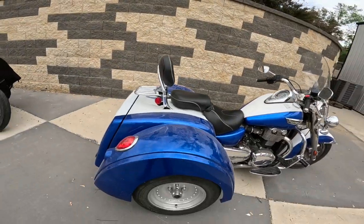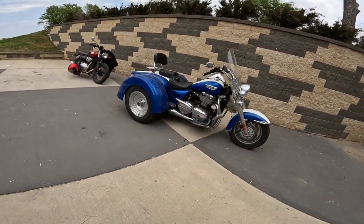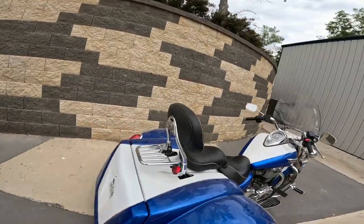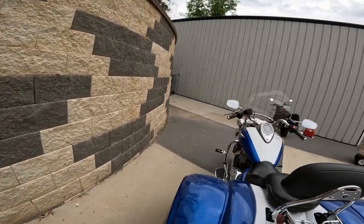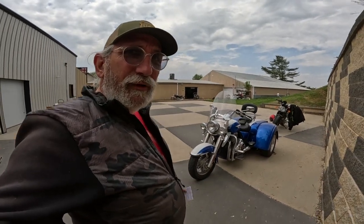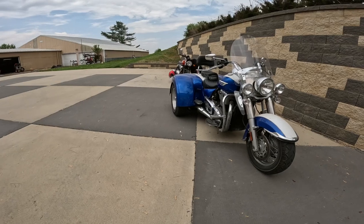It came in two colors: Calypso blue and crystal white, or lava red and phantom black. This was sold at the dealer like this, so it came with a full warranty — I think it had a two-year warranty when it was new. We're going to try to find out if we can ride it, and we'll talk to the owner to see if we can get an opportunity to do that.